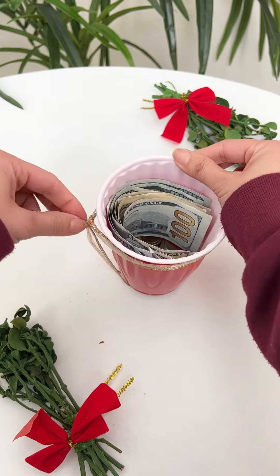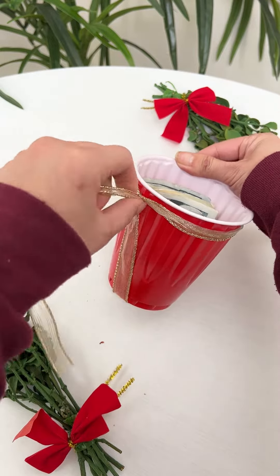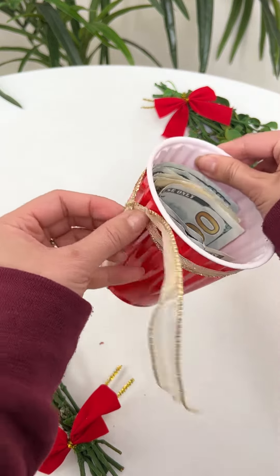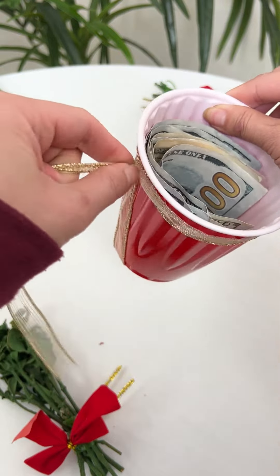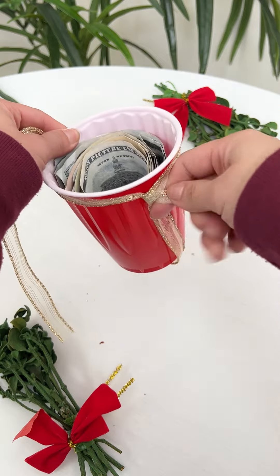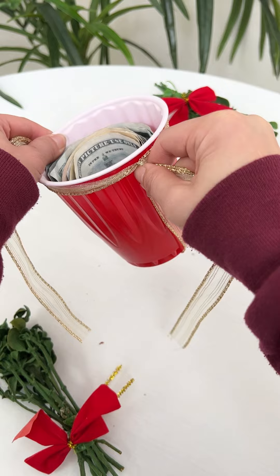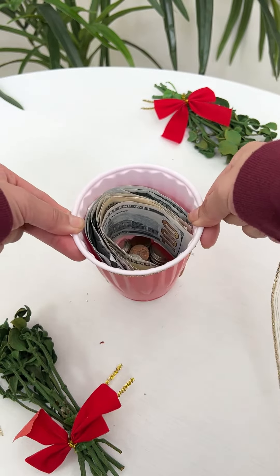And then adjust this side like this, maybe making it tighter. Another side, making it tighter like this. Making it tighter. Okay.